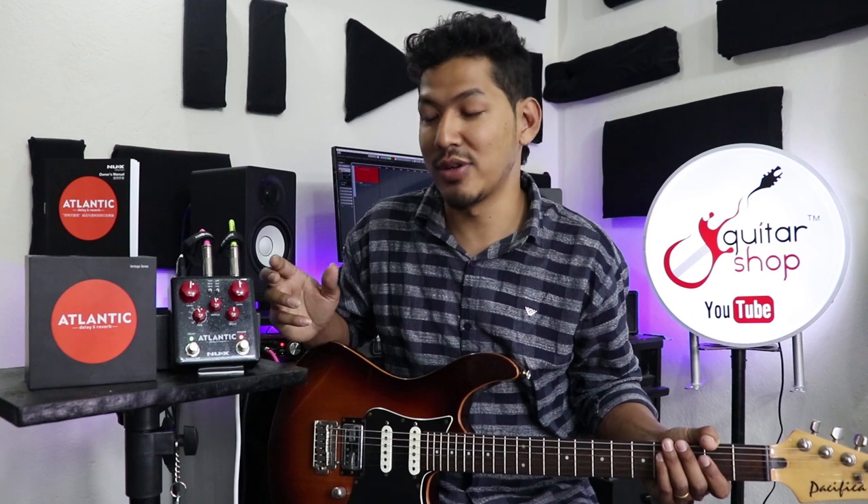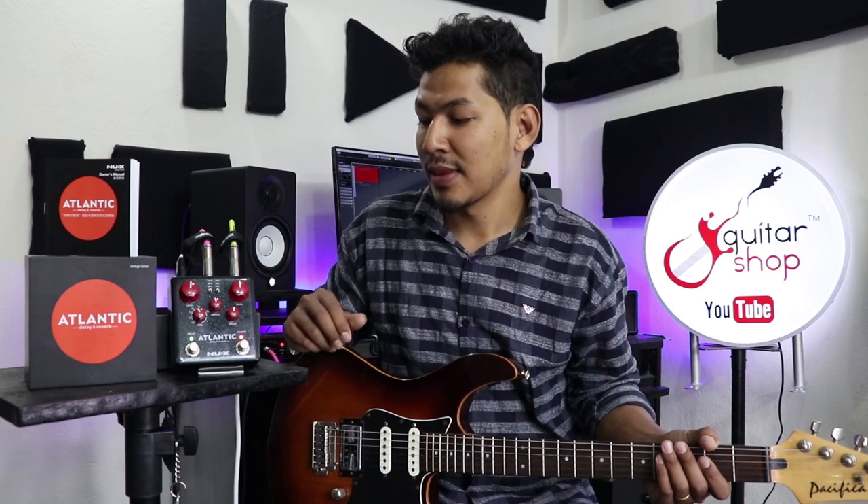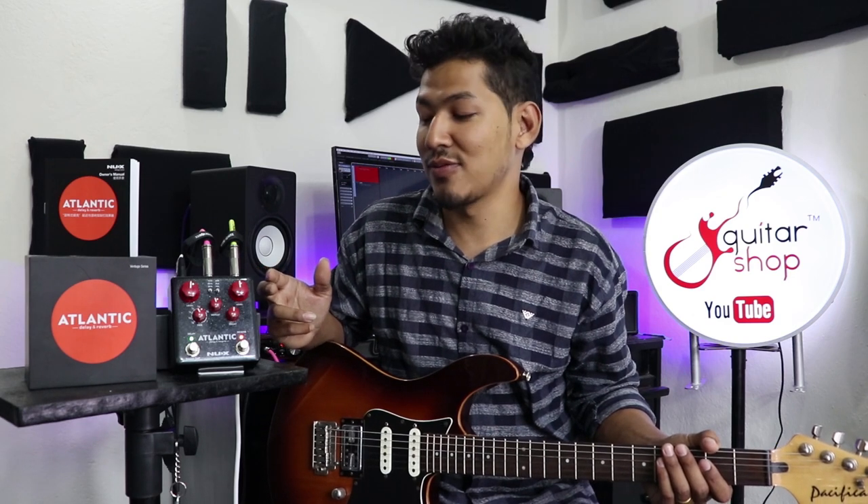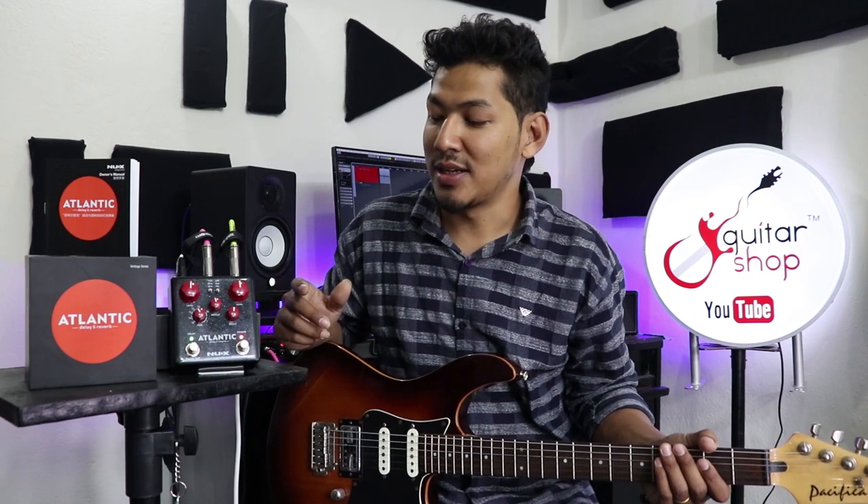We can get the pedal combo with reverb plus delay. The price of this combination is 17,500 — it's expensive. This is a similar shimmer effect and this is an ambient sound.